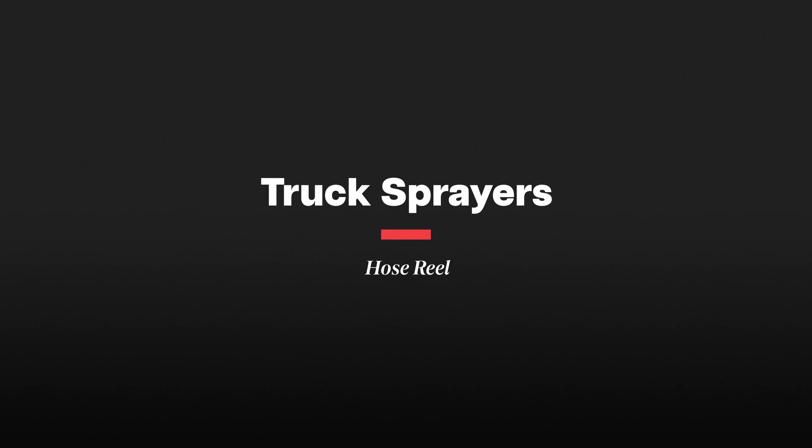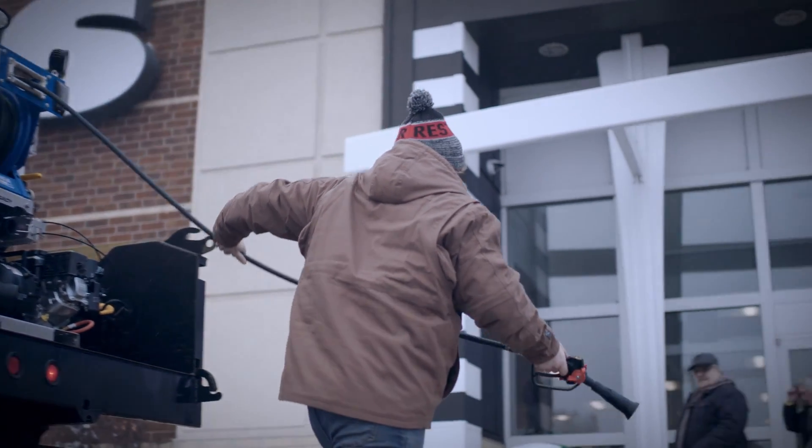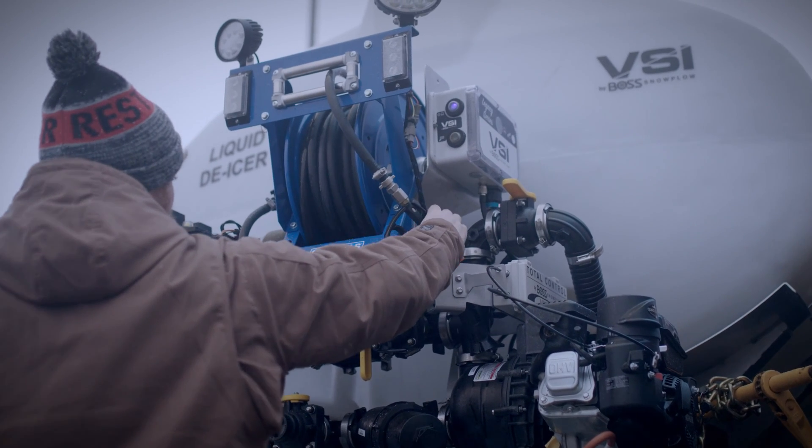We also want to look for other contractor-friendly features. Because VSI by BOSS products were designed by contractors, we know what these features should look like. Number one, we want to have a hose reel. For those times that we can't simply spray the sidewalks with our side boom, we simply unroll our hose reel, spray the stairs, spray the front entry areas, spray the longer sidewalks, and electronically rewind those hose reels to get back to work.